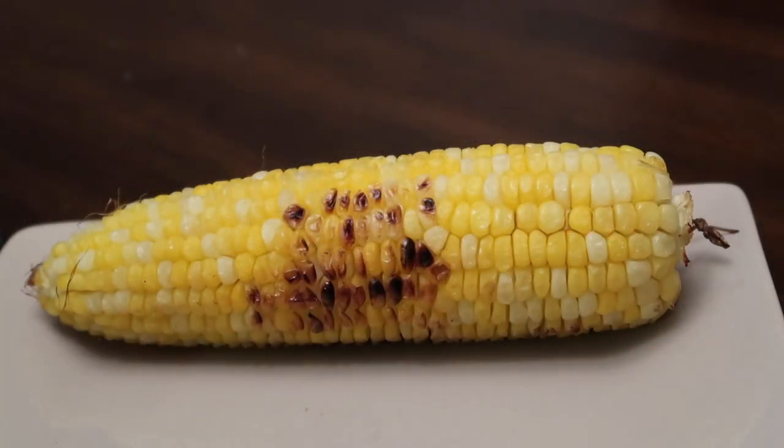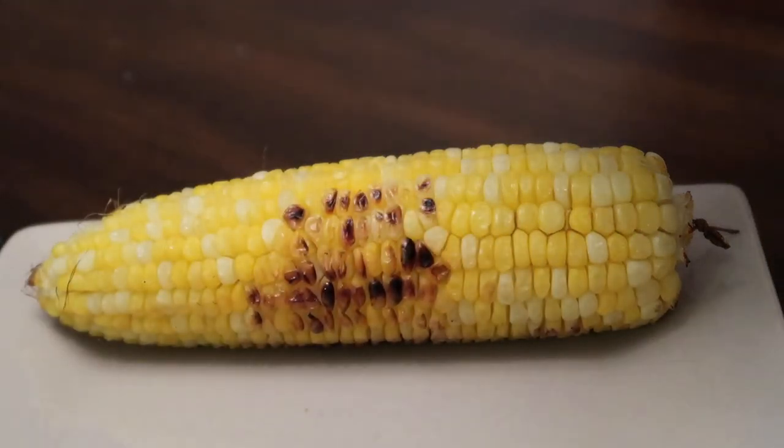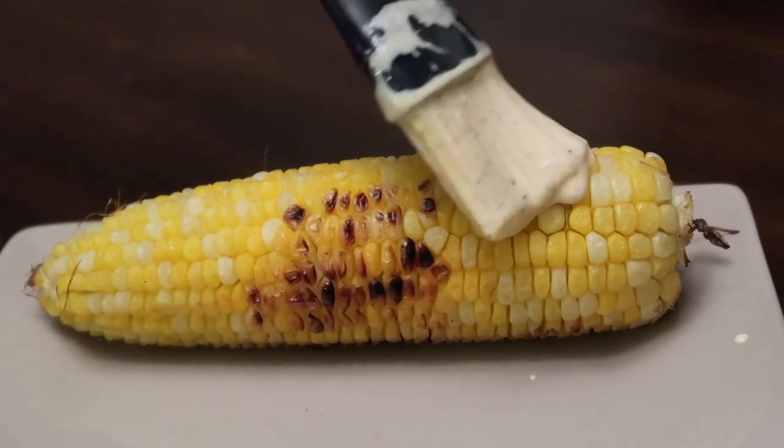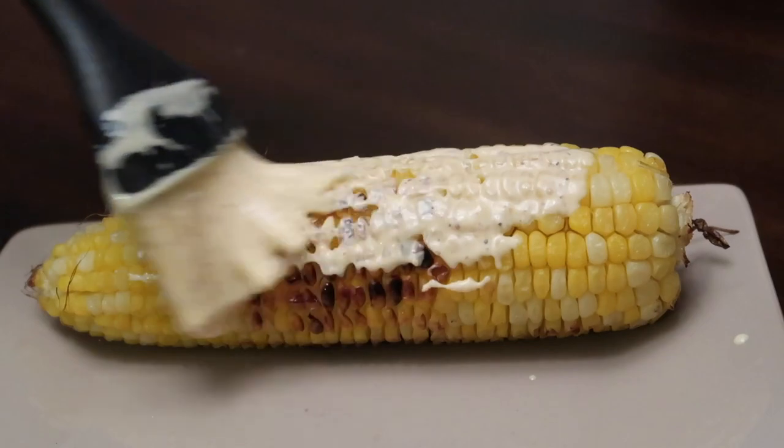The corn is ready to go. I have our homemade garlic aioli dressing and I'm gonna give it a little mix and just wipe it on just like that.